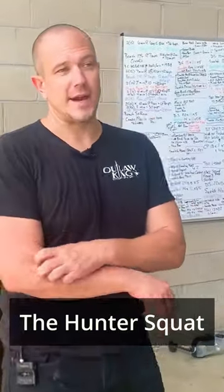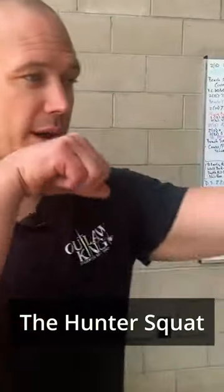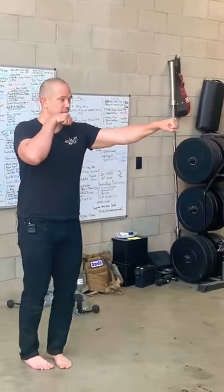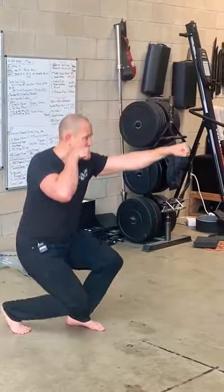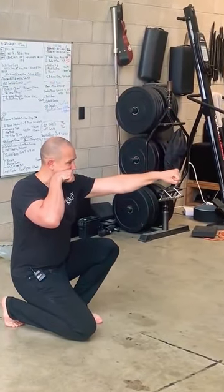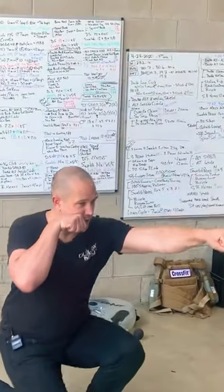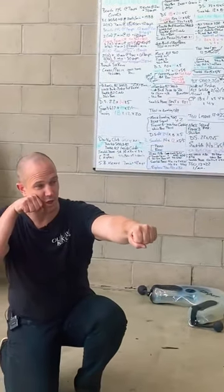You'll see this position a lot in tactical scenes in movies where guys are using weapons and they are moving through spaces. You'll see guys stack up and go down to this position, getting up and getting down — this is a position of rest.